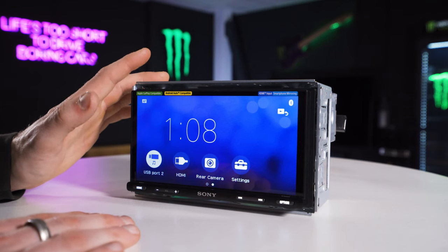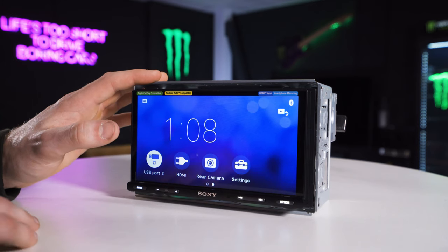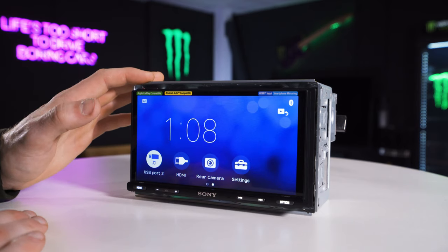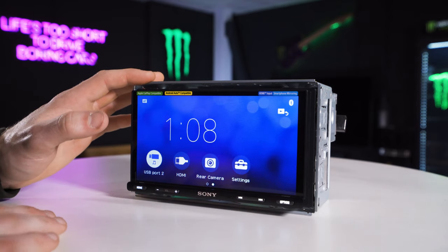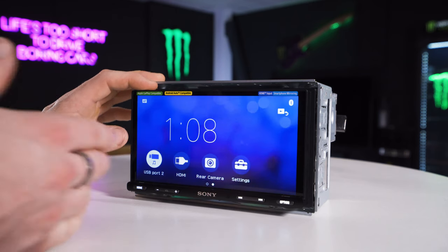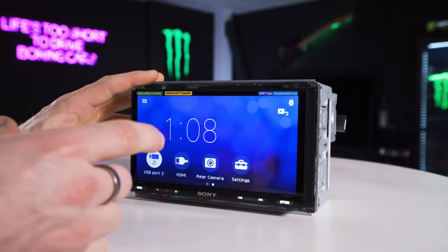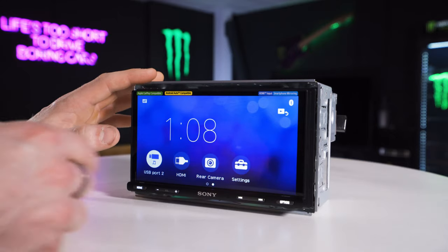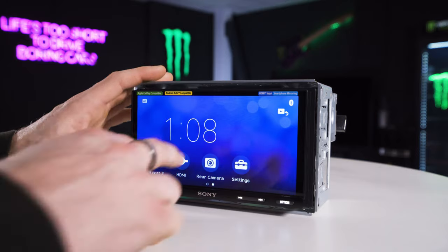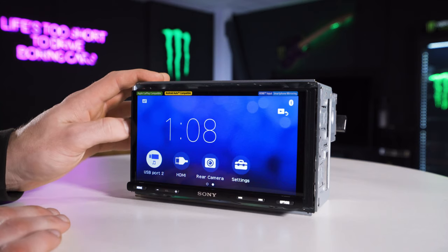One thing I haven't mentioned yet is the HDMI input — last year's model did not have this. The benefit is that if you have something like an Amazon Fire Stick or anything that uses HDMI input, you can stream videos onto this screen — obviously not whilst driving. You can also do screen mirroring through HDMI with an iPhone using a Lightning-to-HDMI adapter, so you can do an exact screen mirror and watch Netflix and stuff like that from there.